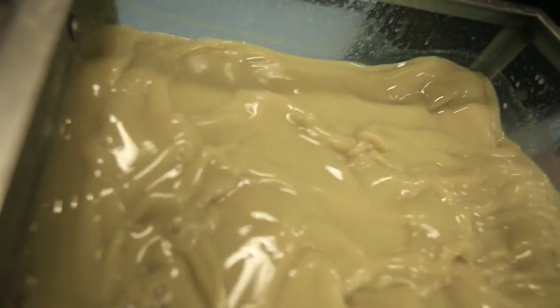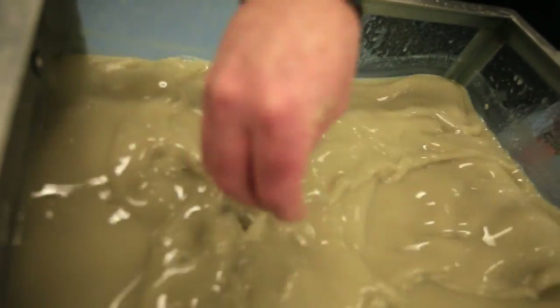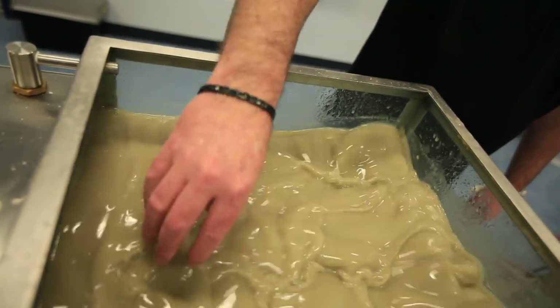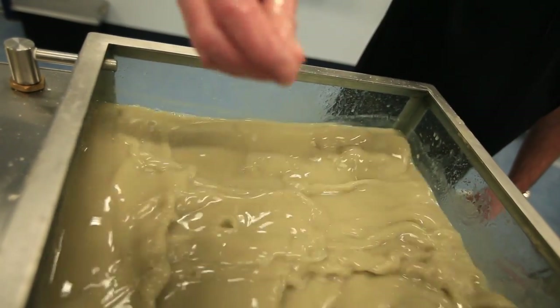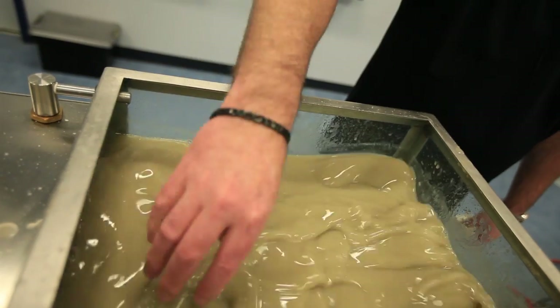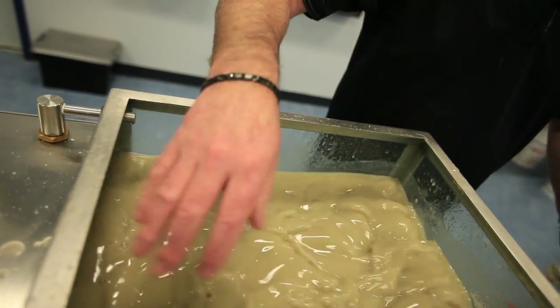By adding the Torqueless to the bentonite mix, we've now created a much creamier mixture. By sticking your hand in the mud, you can feel the lubricity of the fluids. I'm going to add two more liters of Torqueless just in case we experience some swelling clays. Torqueless is a great clay inhibitor.